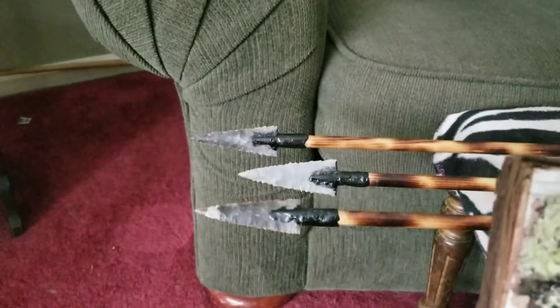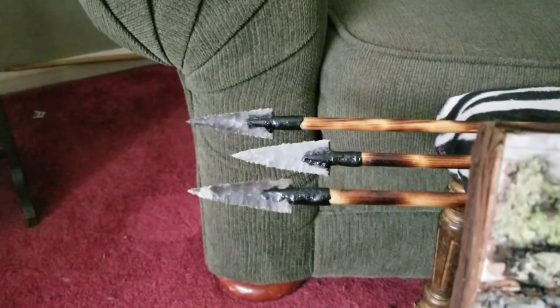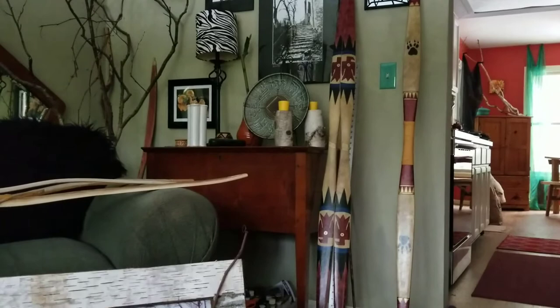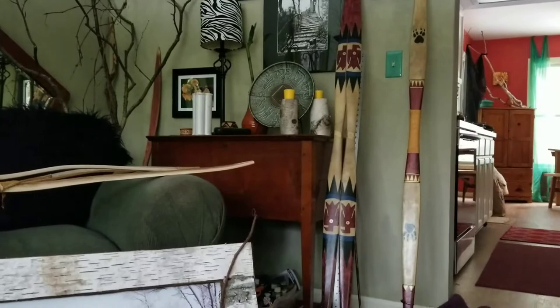That one on the right side — you can see the arrows peeking through there. They were received without the points being pitched, so I separated them and did the old spruce pitch, ground charcoal, and a little bit of fat routine on there to complete them. So they're actually finished arrows now.